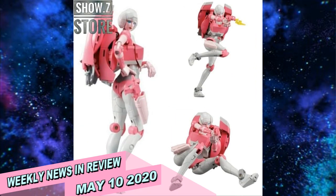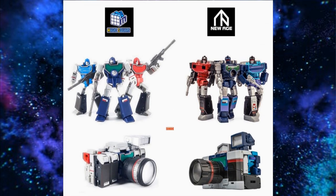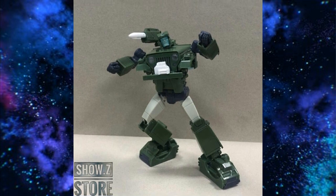Welcome back to the Tigerium Hanger. This is Mike, coming at you with the weekly news and review for May 10th of 2020. Today is Mother's Day — Mother's Day 2020. It's going to be a different kind of Mother's Day. Most people take their moms and wives out to eat, and there's probably going to be a whole lot less of that going on this year. So try to make it special for them, enjoy your Mother's Day, and let's get right into this.